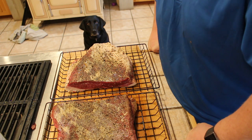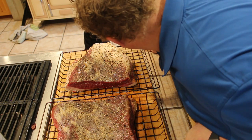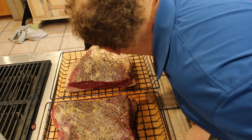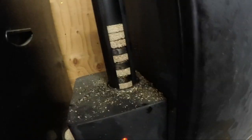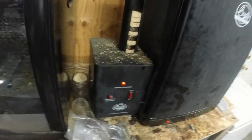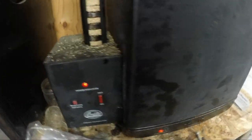That dog is just intently staring at this brisket. Okay, so load it up, put the metal spacers in between — that should be enough to let it go for a couple hours. There's the other one. Let's get to smoking, party people.